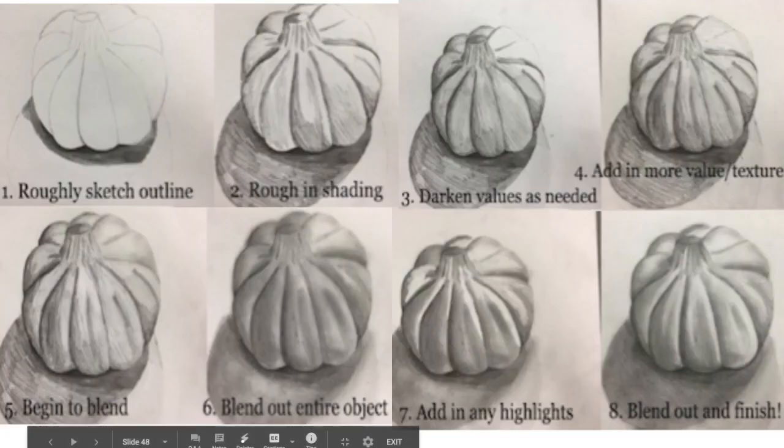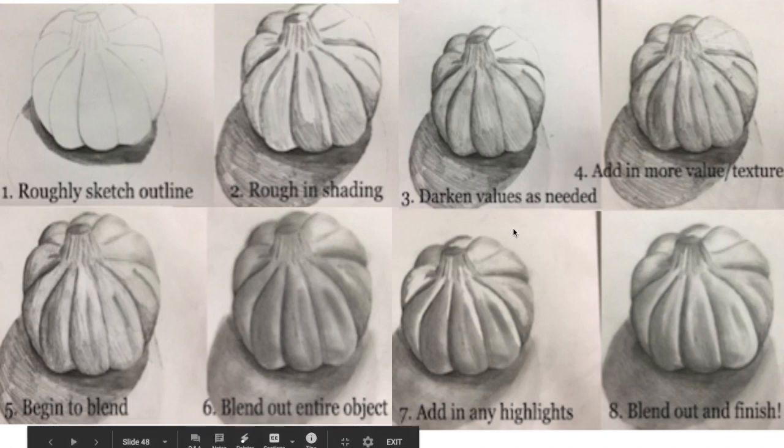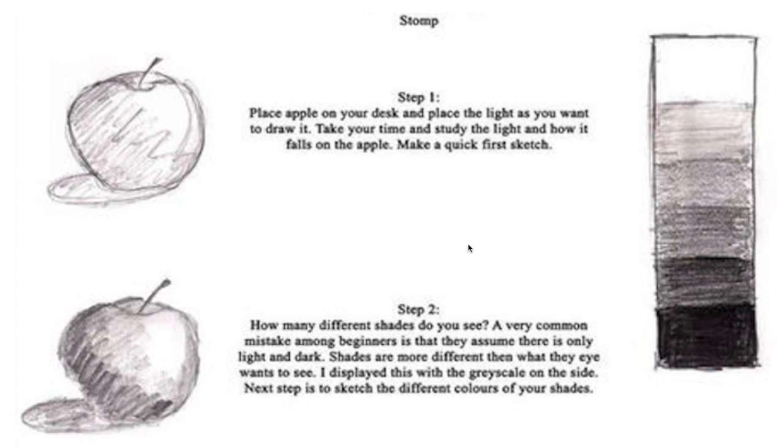Here is something I actually drew about five or six years ago when I was teaching at Pioneer. I've loved keeping it — it's really simple, just a little pumpkin. It looks almost like garlic but it's a pumpkin. You start with your sketch and then slowly layer in the highlights and the dark parts of the object you're drawing. I also found this example online which walks you through steps on how to shade your object and make it look more 3D and realistic.